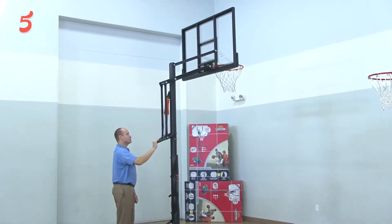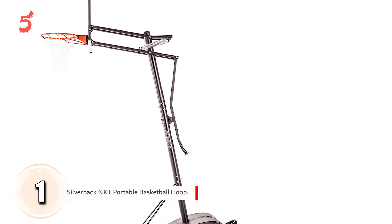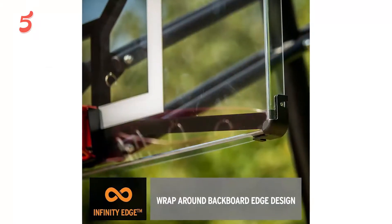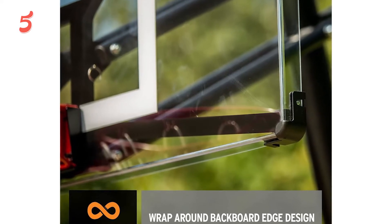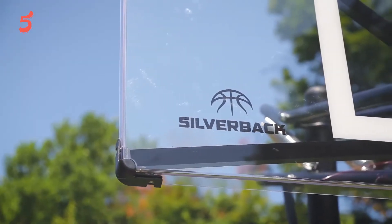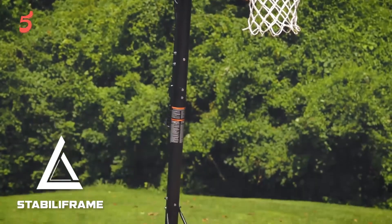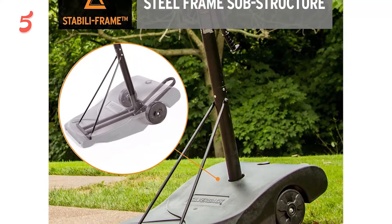On top of our list, in first place we have the Silverback NXT Portable Basketball Hoop. What we really liked about this portable basketball system — what makes it our top recommendation — is how strong it really happens to be. This is what sets it apart from those cheap, flimsy setups you've probably had experience with in the past. The NXT is incredibly easy to assemble. According to various online reviews, the assembly process is smooth and seamless, and can easily be achieved in the 90-minute mark specified on the package.